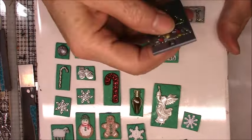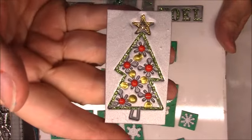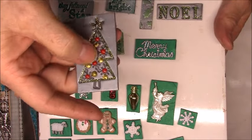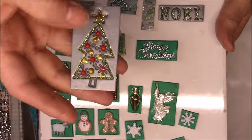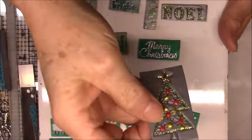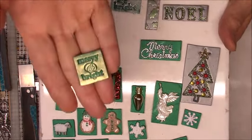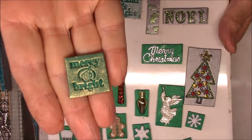Let me show you how some of these turned out. This is one of the tiles where I used the pearl drops, and they turned out pretty cute. I also used stickles — I outlined the tree with stickles — and I think that turned out really pretty. This one is on green and I stamped it with a stamp that said Merry and Bright.